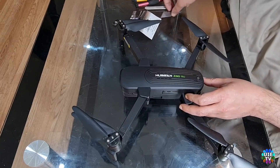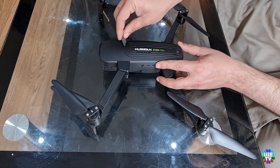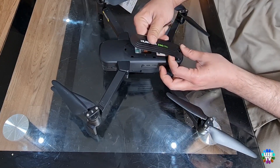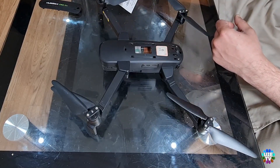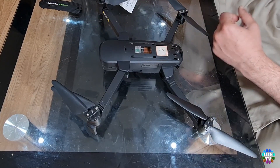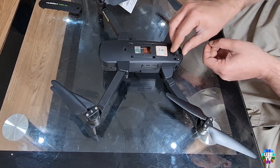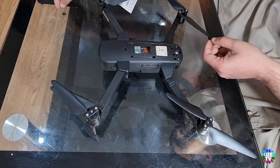First of all, remove the top plastic cover as shown on screen using a blade. Then pick up the power button's plastic cover, because it's just placed on the body.